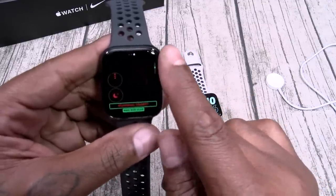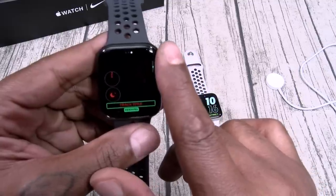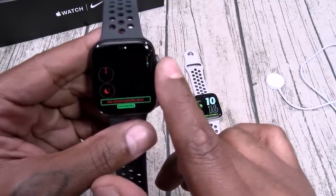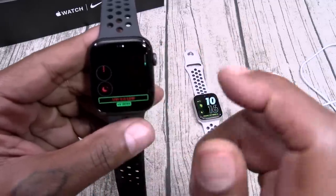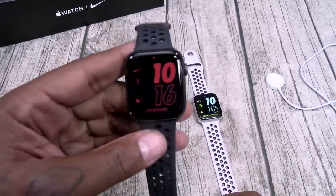You can change the bottom complication — we got music, Pandora, podcast, radio, weather, reminders, stopwatch, timers. Got everything on deck. Play with it for yourself.